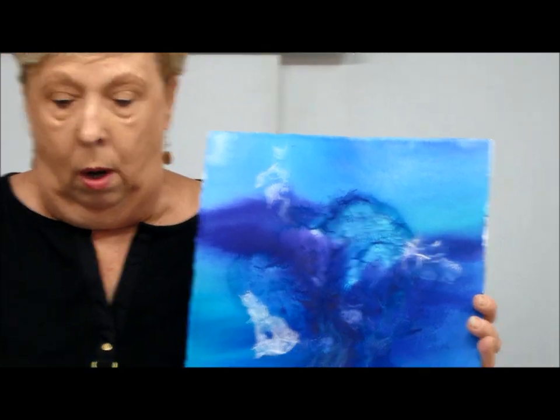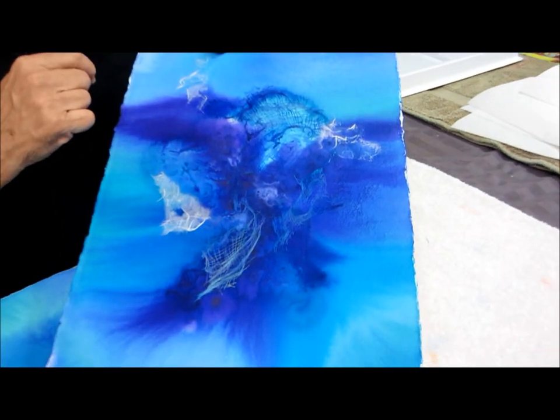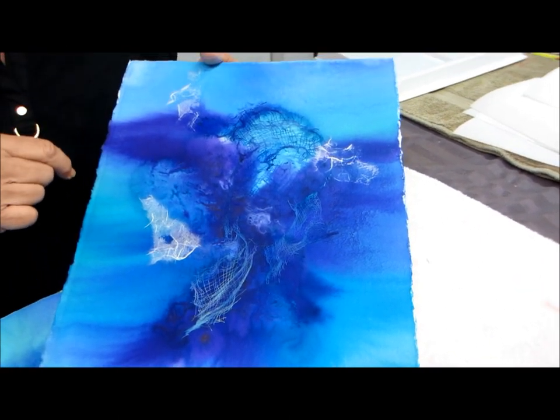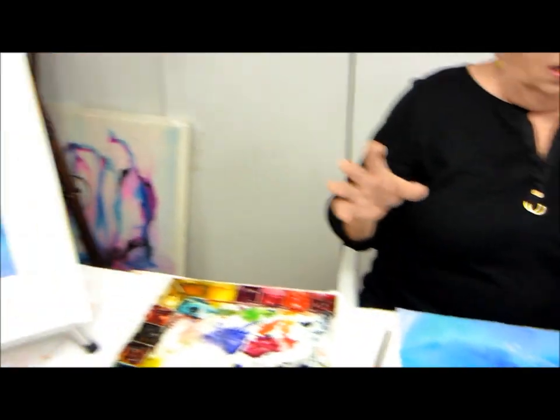I'm Linda Melvin and we're going to do session number two. In session number one we did the pouring and we used the delusion paints and we used the Dr. Ph. Martin radiant colors, and we got this — minus all of the work that's already been done — because I went ahead and put all of the rice papers and the gauze on there. I came in, took the gauze from before and placed it in different spots, and if you look at it you can see all kinds of different texture in the background. But in order to work on this today and be able to enhance it, I went ahead and did two others.